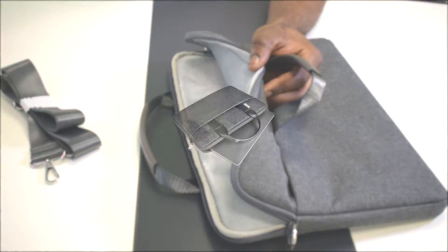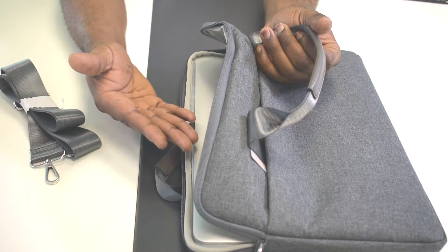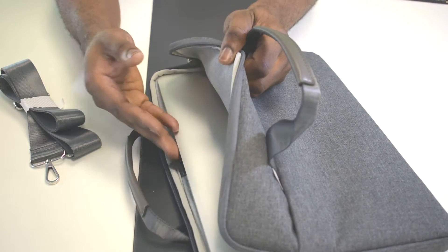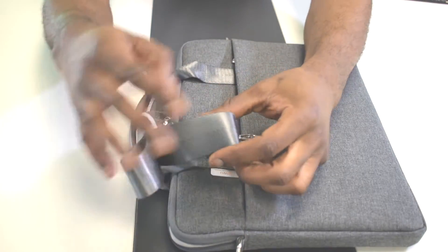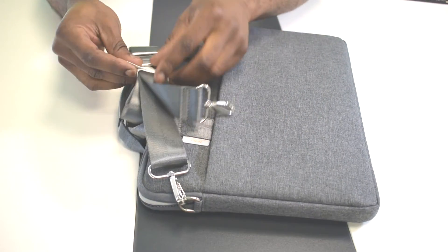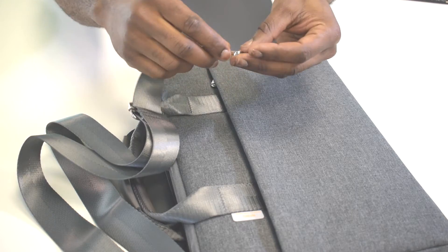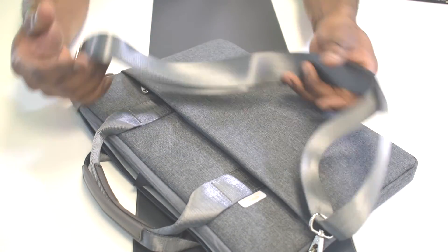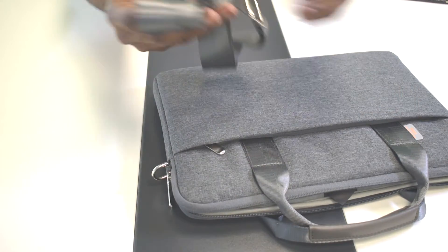If we put a laptop inside, you can see it fits in perfectly and it's quite safe. Even if you drop the bag from a short height, your laptop won't be affected because of the full fur lining which keeps it safe. If you want to use the bag as a shoulder bag, you can simply snap the straps in on both sides and your bag is good to go as a shoulder bag. If you don't want that, you can simply snap them out.